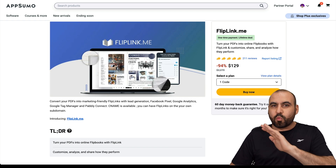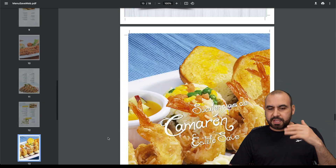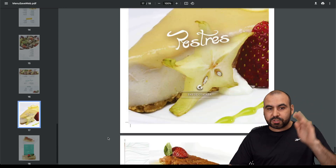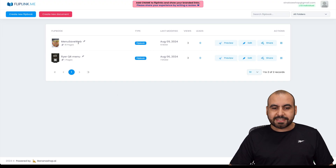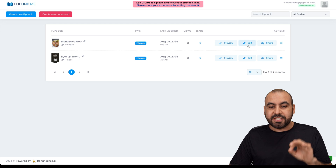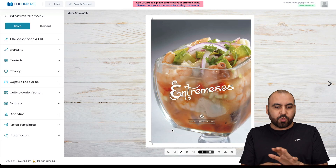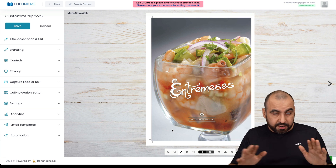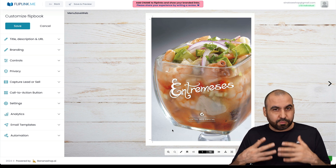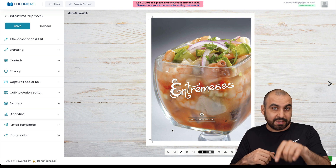I searched for a random menu on the web and found a PDF that you can just download — it's from a restaurant. What I did is load it into Flip Link. I haven't done anything to it, just loaded it in. It automatically creates a really nice looking PDF viewer you can use for different use cases. My main use case is restaurants, and if you're a marketing agency servicing restaurants, this is a great deal.